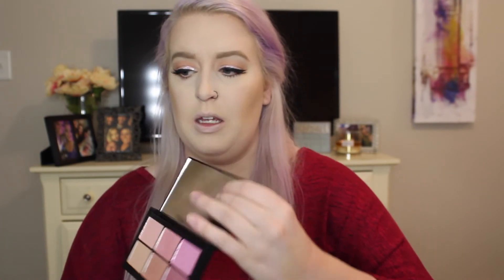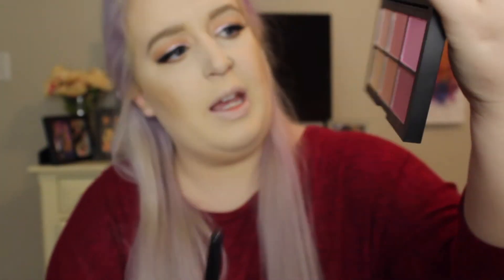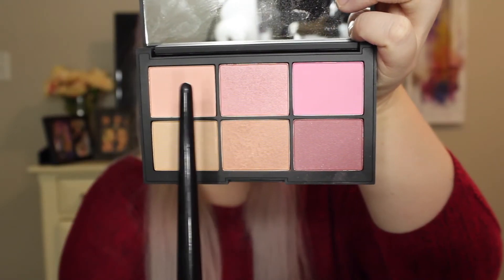For blush, I'm going to be taking the new NARS Narcissus Palette and using these two shades — a light peach color and then a baby pink. Again, we want this to be light and flirty and pretty. I'm taking this on a Morphe E4 brush.